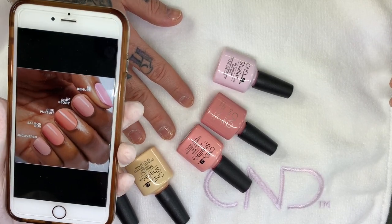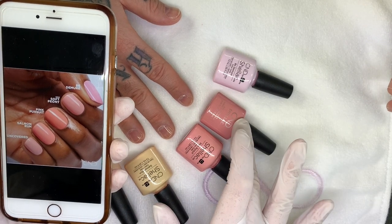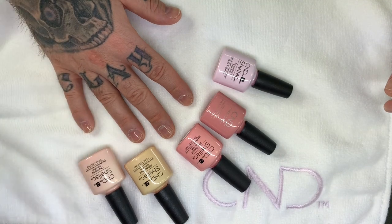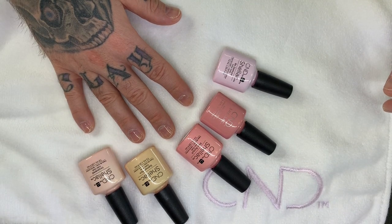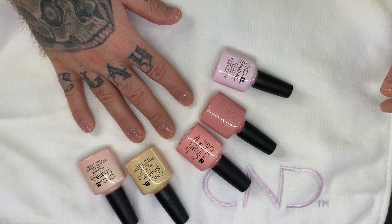So this is the Uncovered, Salmon Run, Pink Pursuit, and Soft Peony — which is the new one. Someone was asking me if I can review the whole collection, but I can't because I don't have all the colors yet. Once I get all the colors in, I can properly review the collection, but right now there's a little bit of a commotion going on with the world, so once everything settles down we'll get the colors.